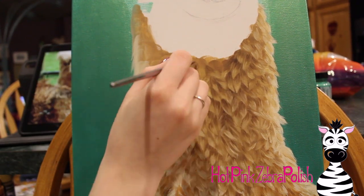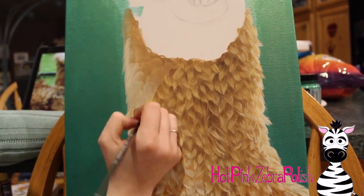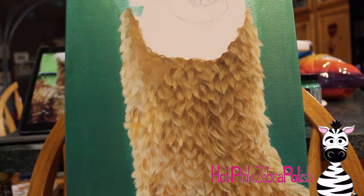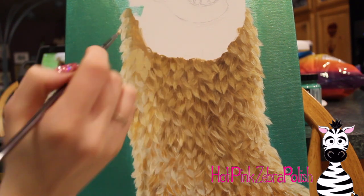I really like painting on canvases that aren't your traditional shape. I've got fur going all the way up his neck, all the way up to where he's got that longer chin hair. Just keep working your way up until you get to that point.